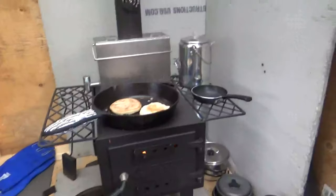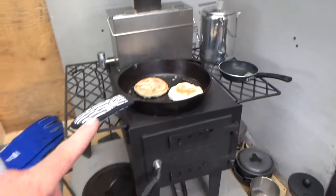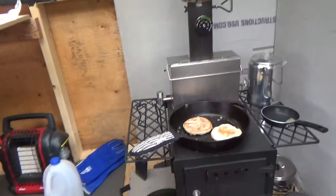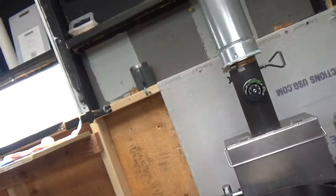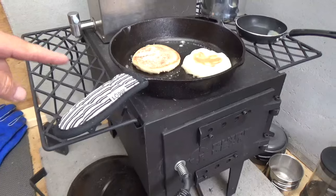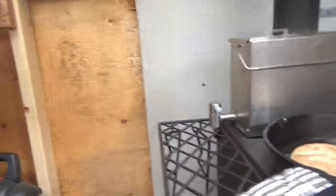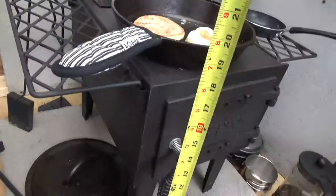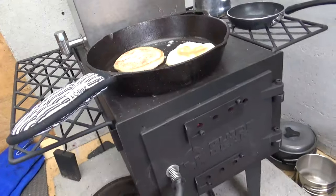It's sold at Sportsman's Guide, but I picked it up off Amazon to avoid shipping since I have Prime. The box is 18 inches long, 12 inches wide, and about 16 inches tall — those are the overall dimensions.